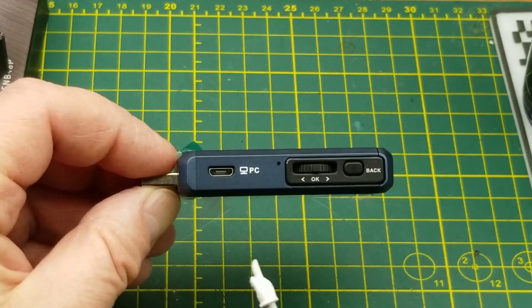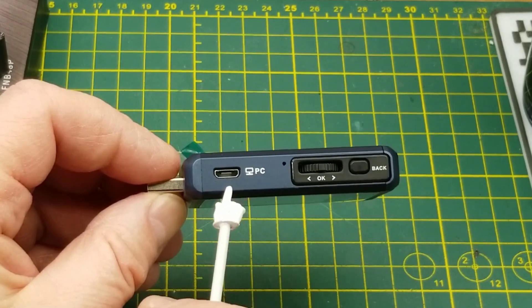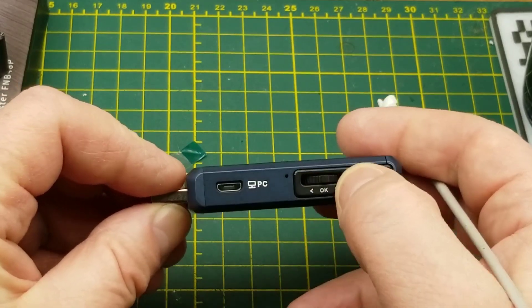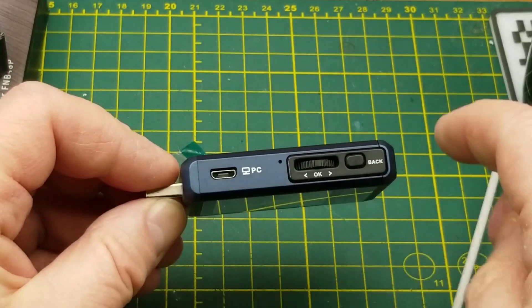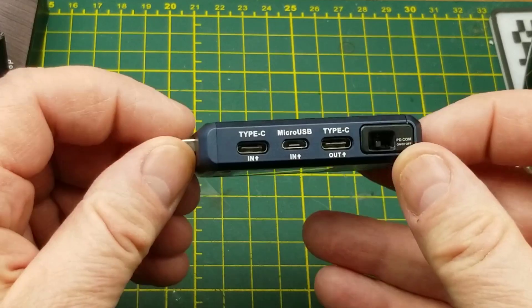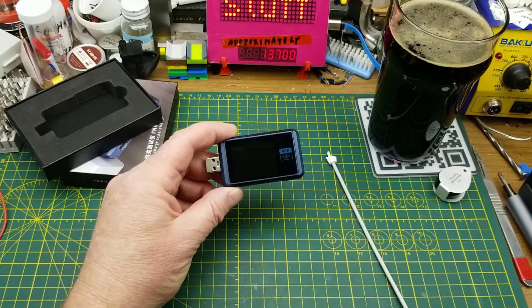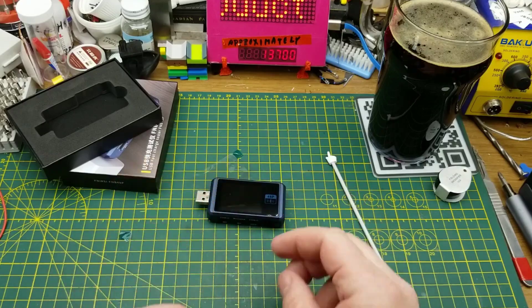Up on the top side, it has another micro-USB for computer connection so that you can monitor stuff. I don't think you can remotely control it, but you can definitely monitor it. Then it has a back button and a rocker with a button in the middle for menus. There is a little tiny reset hole and a little switch which enables or disables power delivery communication — you use that when you want to set something into a power delivery mode and then not have it change.